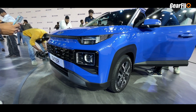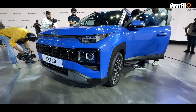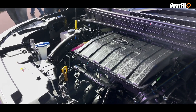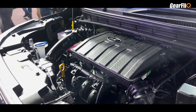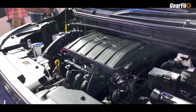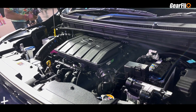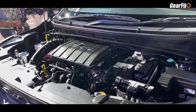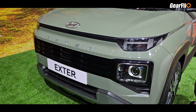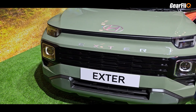Talking about safety, the Exter has six airbags, electronic stability control (ESC), hill assist control, and vehicle stability management. The engine is a 1.2 liter petrol with a CNG option also available. The petrol produces 83 PS at 6000 RPM and 113.8 Nm of torque. The closest competitor, the Tata Punch, produces 87.8 PS and 115 Nm.